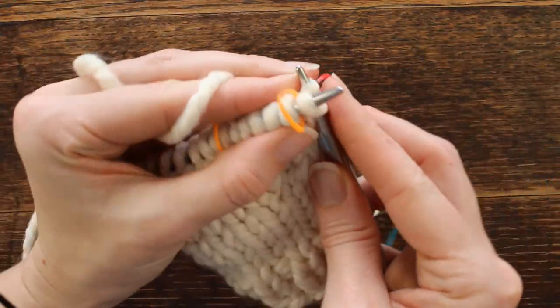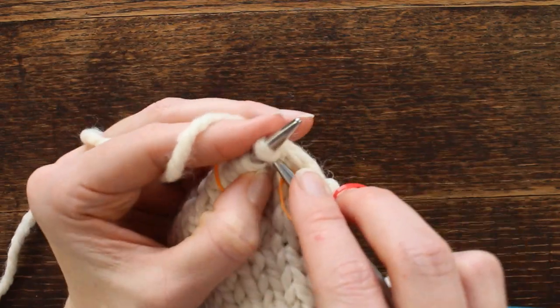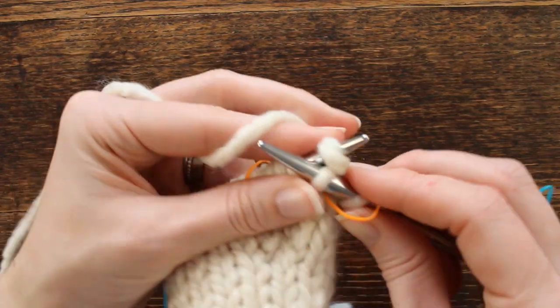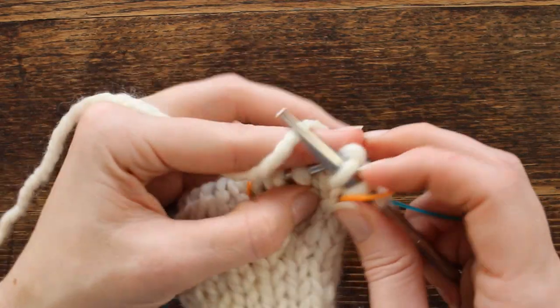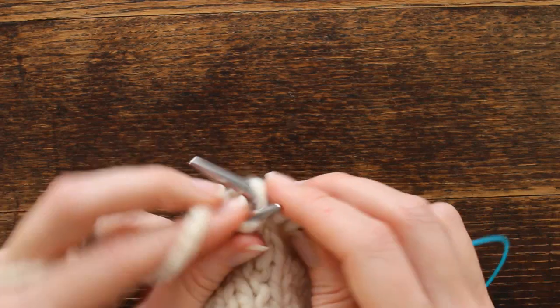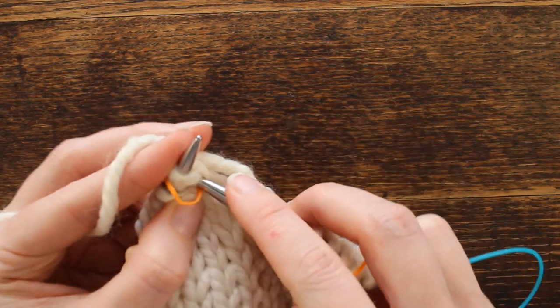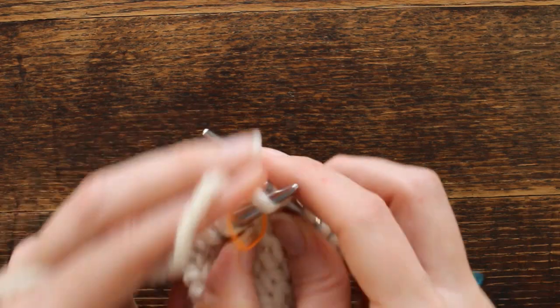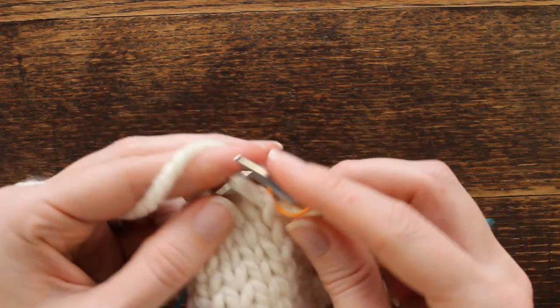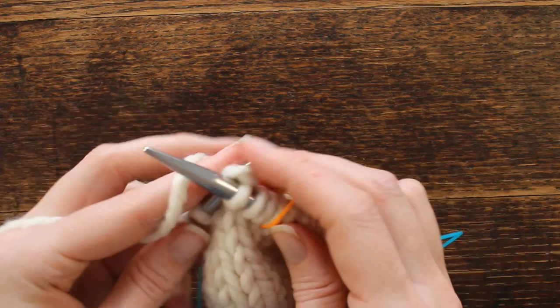Knit this first stitch, slip the marker, and knit the stitch. On the next row we are going to bind off these thumb gusset stitches and then just knit the body of the glove. This round is just bringing it all together.